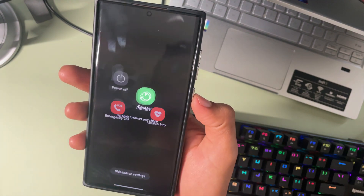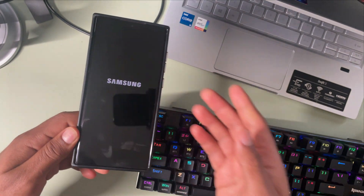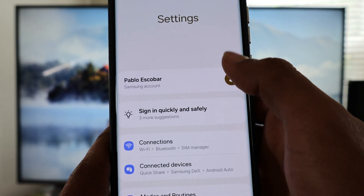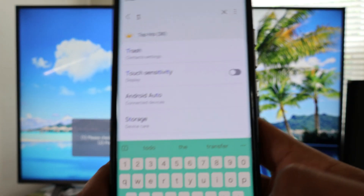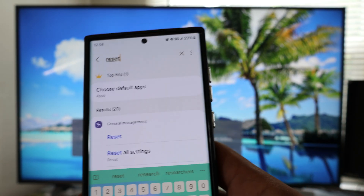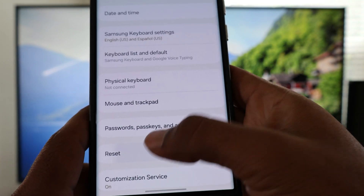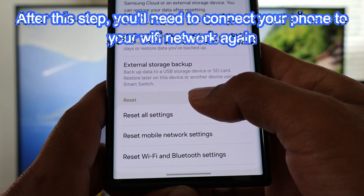Select Restart and then try again to connect your Galaxy phone to your LG TV. If those steps don't solve the problem, go to Settings, tap the magnifying glass, type in 'reset,' select Reset, scroll down and select Reset again, and then select 'Reset the Wi-Fi and Bluetooth settings.'